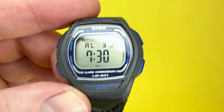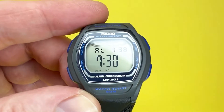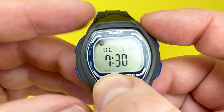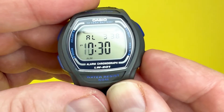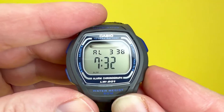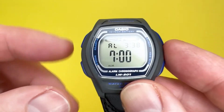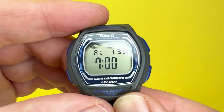Press it again for the hourly signal, which will chime on the hour every hour. Press it again and you have both the alarm and hourly signal active. Press once more to turn it all off. To adjust the alarm time, keep your finger on that button and the alarm indicator will show it's activated. Like setting the main time, press the button to advance the hours — I'll set it for 7 o'clock — then press mode and accelerate the minutes to double zero. Press the adjust button again and the alarm is now set for 7:00 every morning. Press to turn it off just as easily.